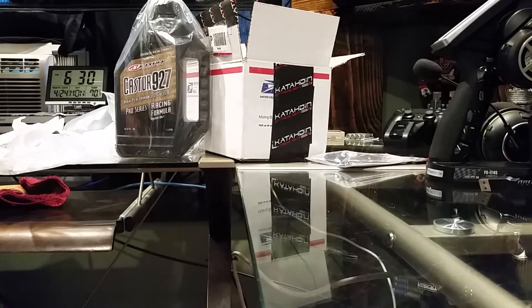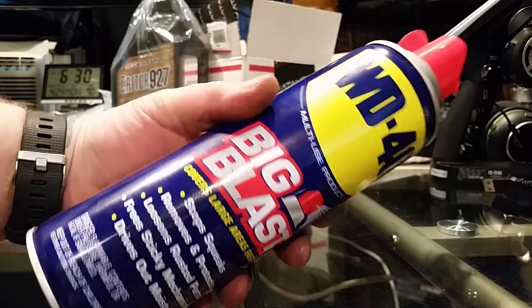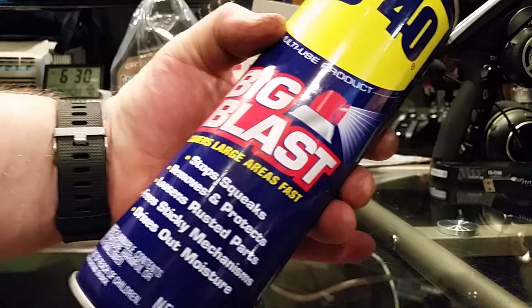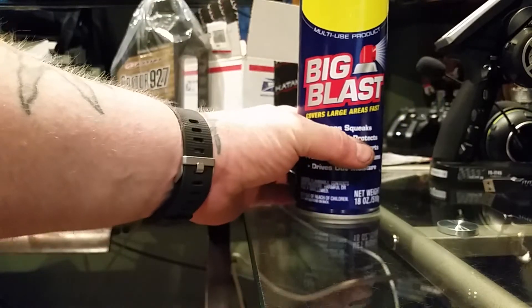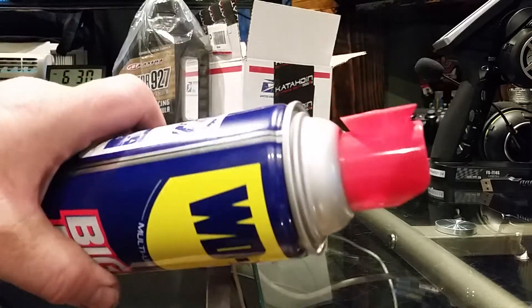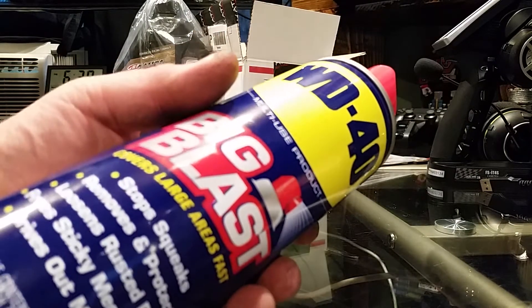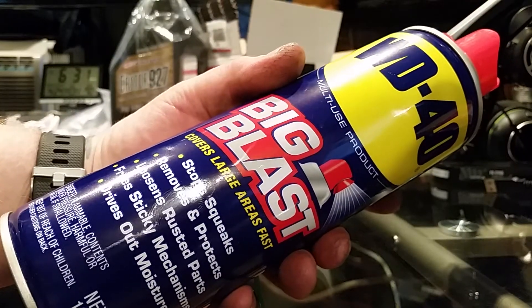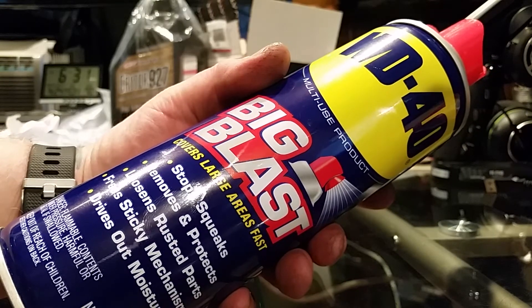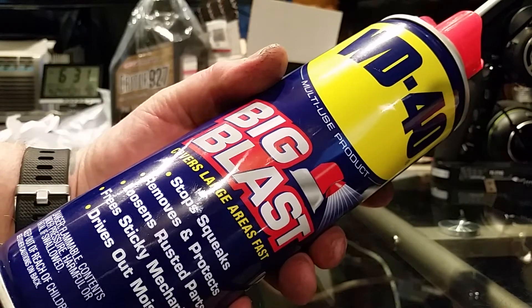Let's hope this works — I'm going to make a video on the install. And my daughter bought me a big can of WD-40, the big blast. Look at the size of that can — it's huge. There's the nozzle on that. I was hoping she'd buy this for me and she did. I'm going to use this to clean my LOSI out — just spray it down, and then I'd like to get some silicone and spray it down after I clean it.